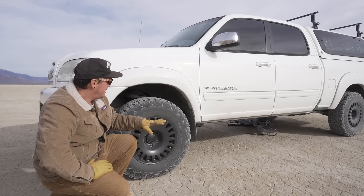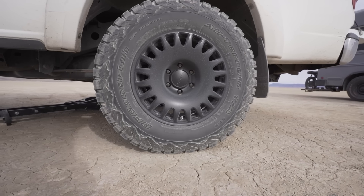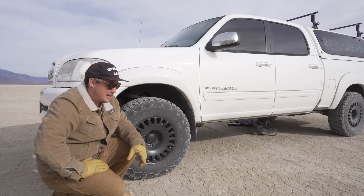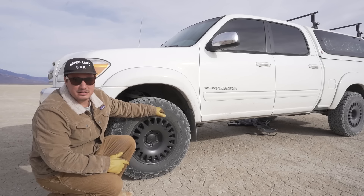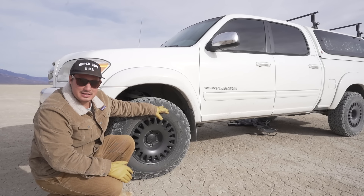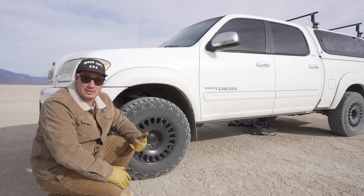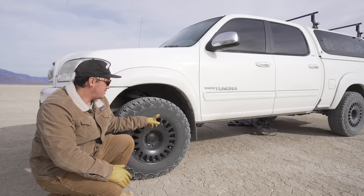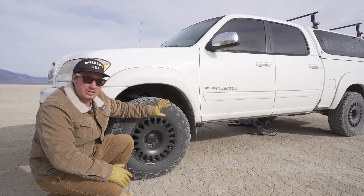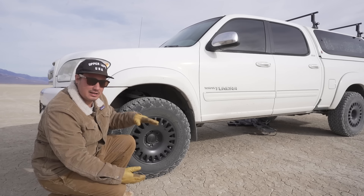We have the Bilstein 5100s and also these Nomad wheels - 17 inches, which comes stock on the truck. I wanted to give it a little different vibe. And then we've got the BF Goodrich KO2s, which I've been running for years and years. I'm so impressed with these tires. A buddy of mine who's a professional snowboarder told me he's never had to put chains on - that's when I got turned on to them. These are a 265/70/17, whereas stock on the truck is a 265/65/17, so it's about an inch bigger overall, turning into about a 31 inch tire.